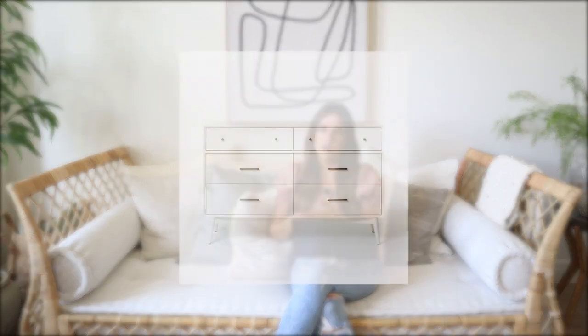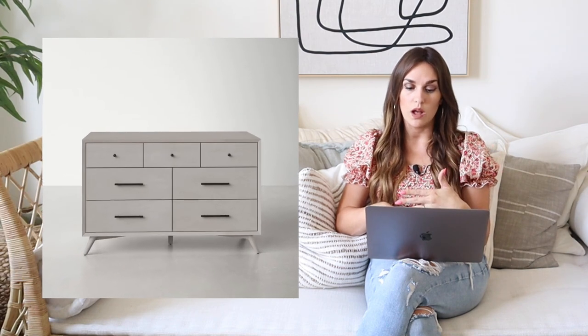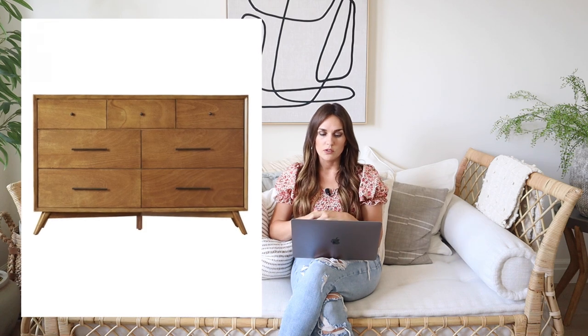A lot of times when you go to parade homes or model homes, they have the designer products in there, and almost always I can find a look for less version. So when I share the parade homes, I try to include those so you can see here's this one, and here's a similar option. This West Elm dresser was one I saw in a parade home — it's really pretty, simple in white, kind of minimalist with a mid-century modern feel, but goes with a lot of different styles because it has clean lines. That one's $1,200 and they have an almost identical one with 4.7 stars on Wayfair for $750, with the same different drawers and hardware setup, and it comes in gray and some wood tones as well.